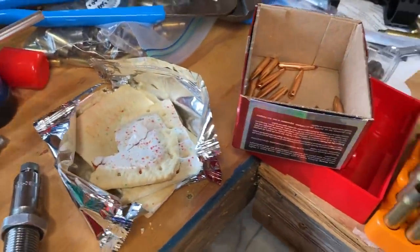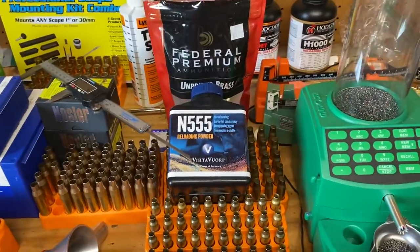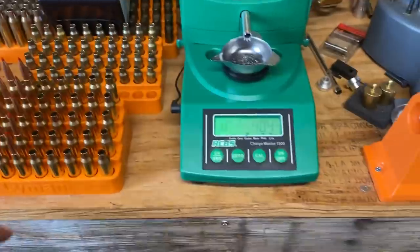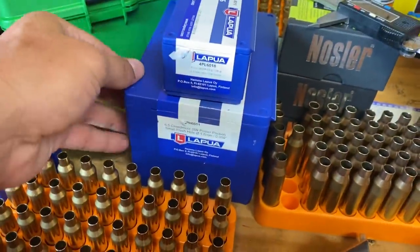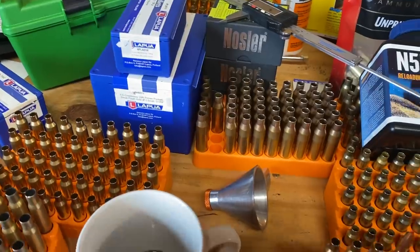Strawberry Pop-Tarts with the frosting are the best Pop-Tart, just FYI. But pretty much what we're getting done here — we're loading up some 6.5 Creedmoor. I want to fire form these 100 pieces of Lapua brass that I just picked up over at Mr. Big Guns in Huntsville.